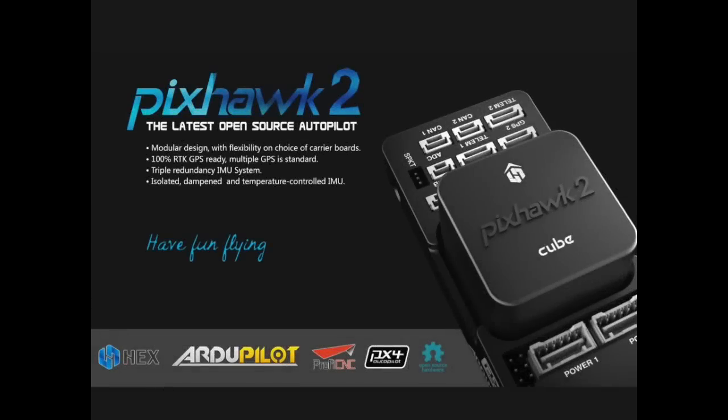Hello there and welcome back to the channel. In today's video we are talking about the Pixhawk 2.1, also known as the Cube.